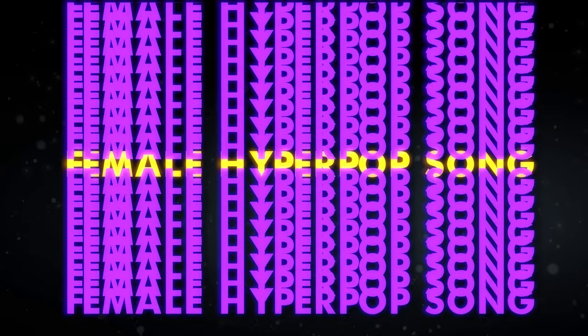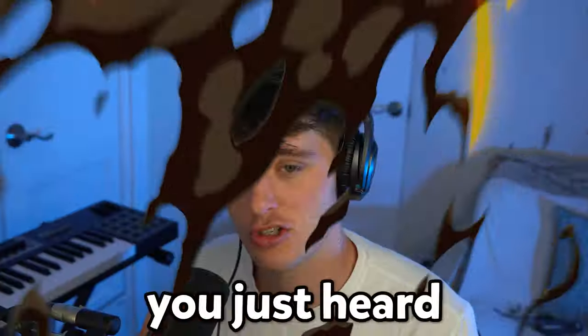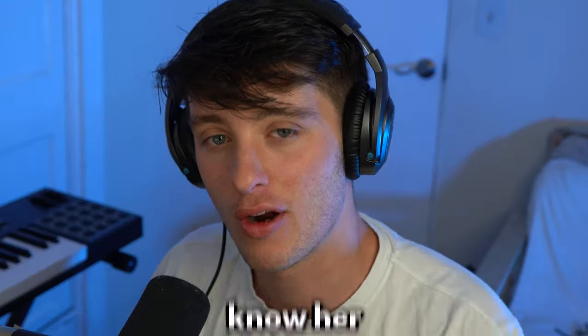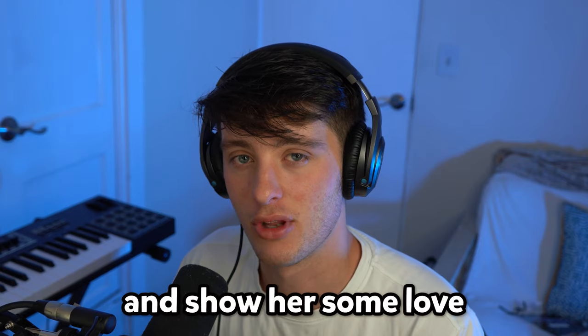Yo, what's up? It's Josh, welcome to the channel. Today I'm going to be showing you how to make a female hyperpop song just like this. That song you just heard is actually an idea that I recently cooked up with my frequent collaborator, Eva Grace. We have a couple songs out. If you don't already know her, definitely make sure to go check her out and show her some love.